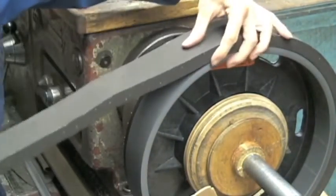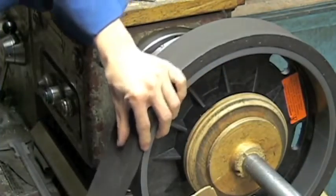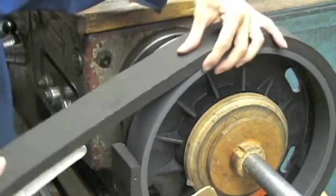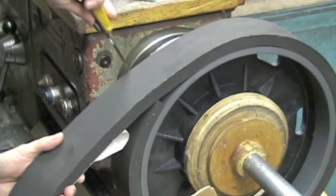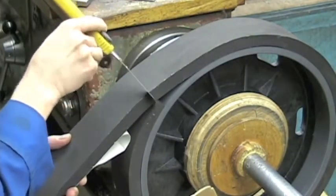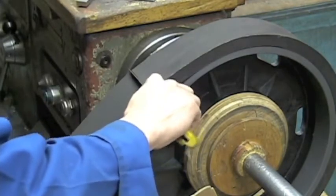Sometimes you have to peel back to make it even with the edge. When you arrive to this point, make two small incisions, one on each side. Use these cuts to guide you to cut the rubber off square.